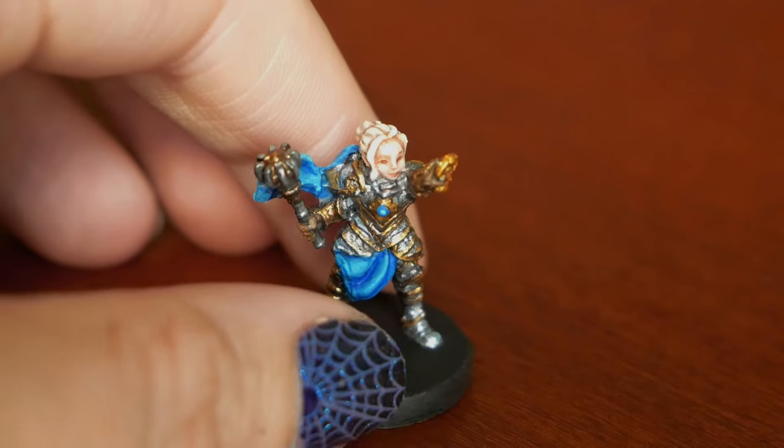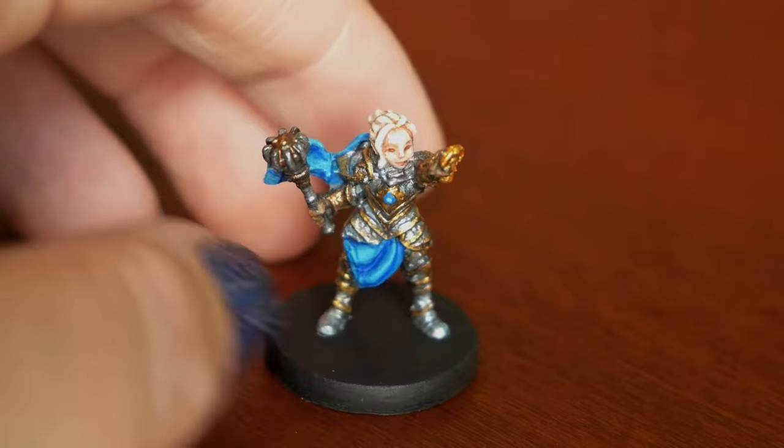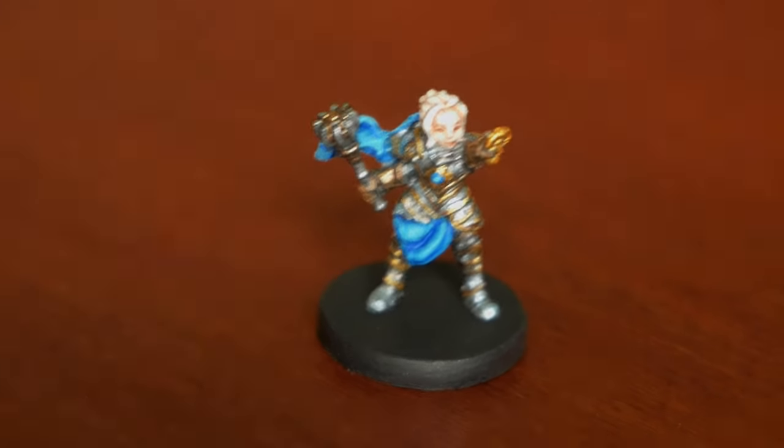I don't always paint the eyes — I do it hit or miss, it just depends on the mini. I didn't have a ton to say about her besides that, so I just wanted to keep this video kind of short.